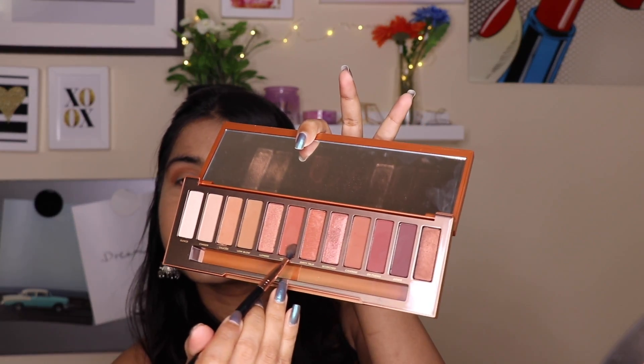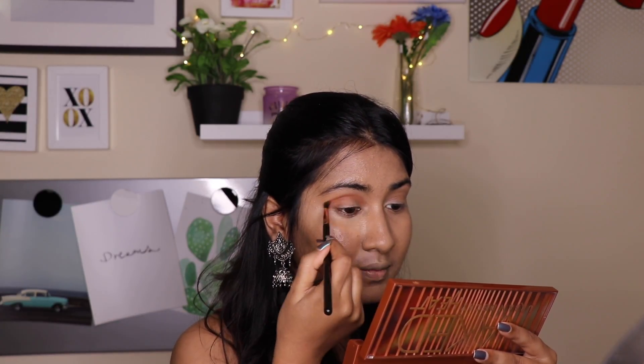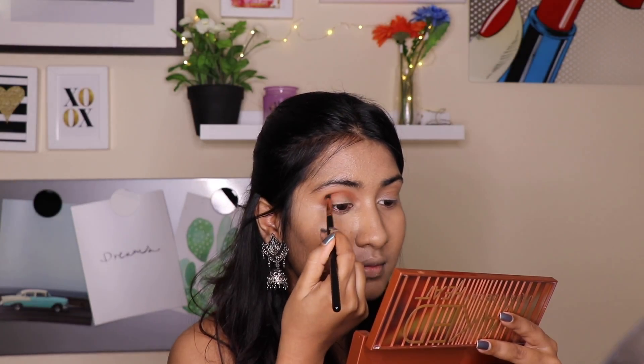You can also use a blending brush — it's just your preference, pick whatever you are comfortable with. Now I am taking that shade with a tiny blending brush and applying it on my crease to give a brightening effect, and also darkening my crease with the other color.